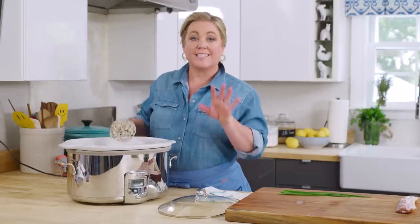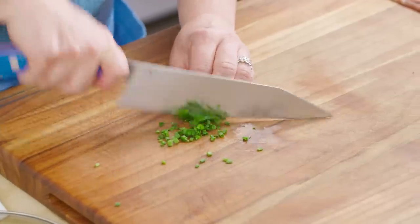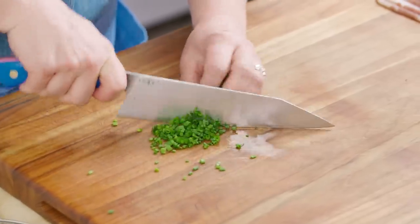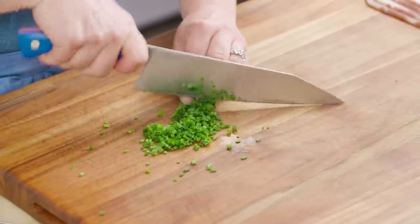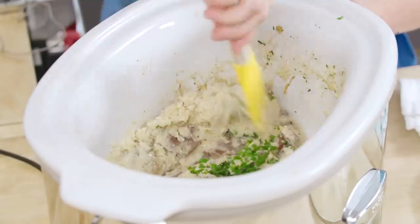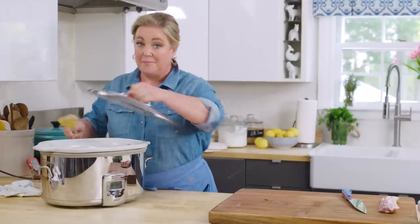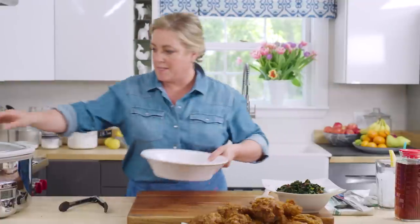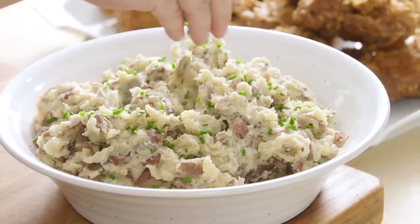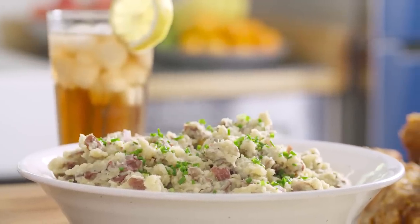That looks pretty good — smashed, not mashed. Last but not least, I'm gonna add just a few freshly chopped chives, about two tablespoons. Into the pot the chives go. Stir those chives in. Let's serve up the potatoes. I love these smashed potatoes because they're not wet — they're really creamy and they have that slight roasted flavor.